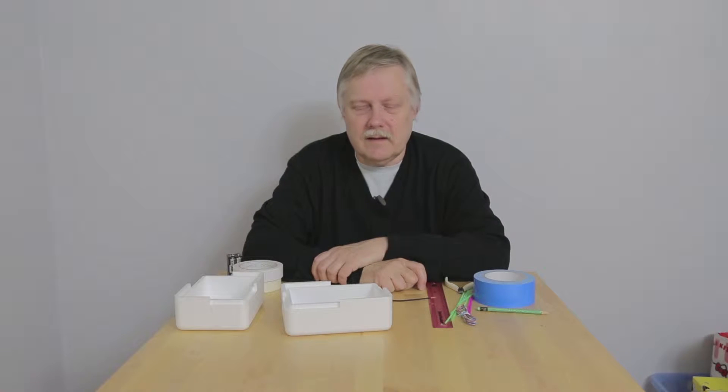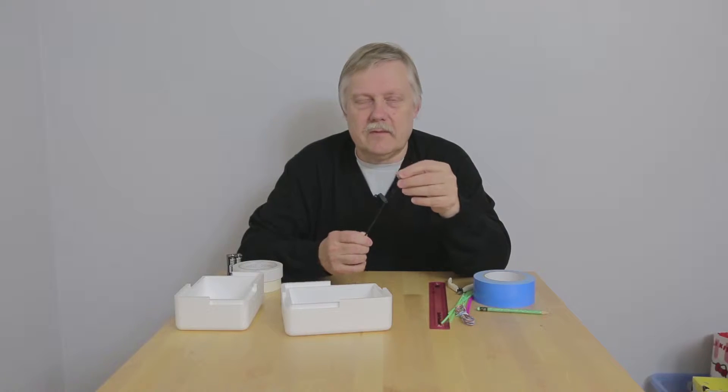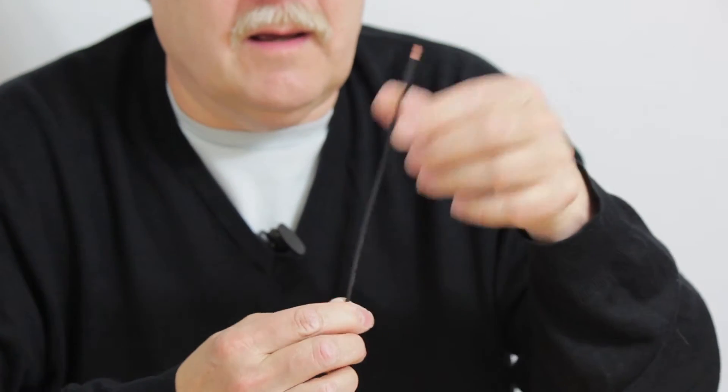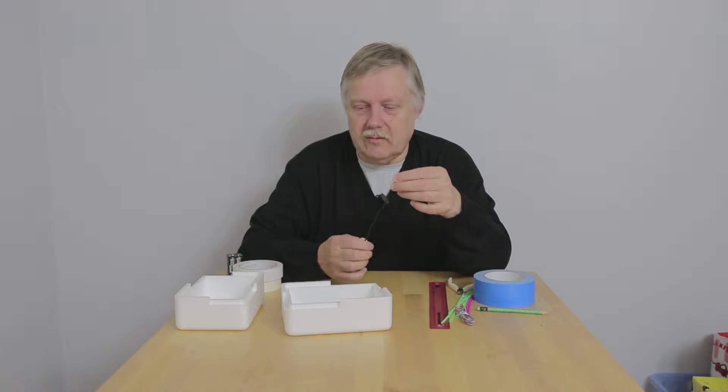Steve Randall again. This time I wanted to talk about how to make a ground plane antenna. I've seen people turn up without making one, so I'm really just going to explain how to make one so you can get everything ready and working before flying your Raspberry Pi.